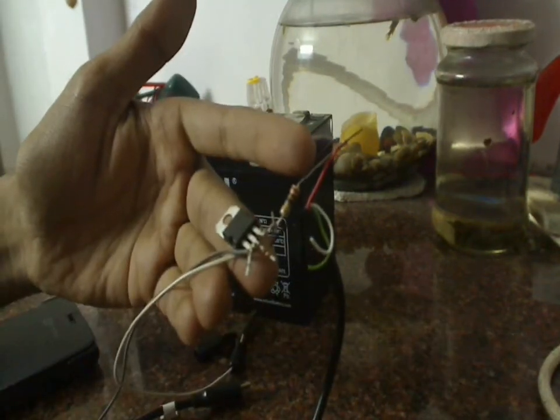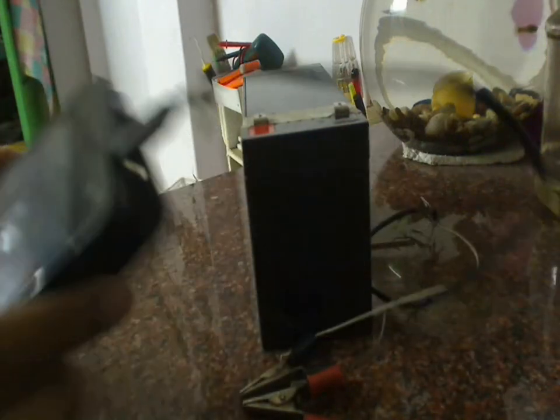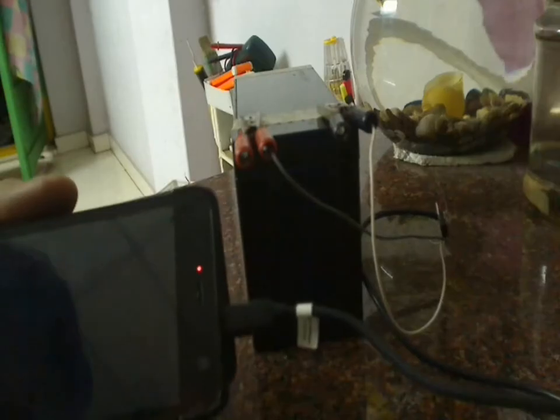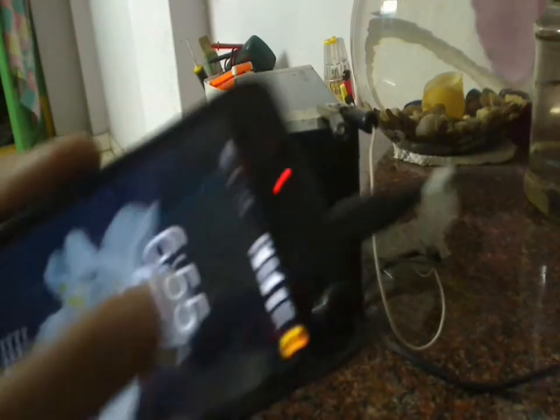The project is now complete. I will connect the alligator clips to the battery and see if the mobile is charging. The red clip goes to the positive terminal and the black clip goes to the negative terminal. As you can see, the notification light is on, confirming the mobile is charging.